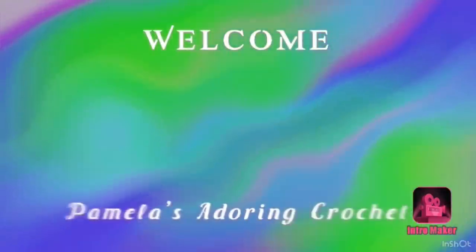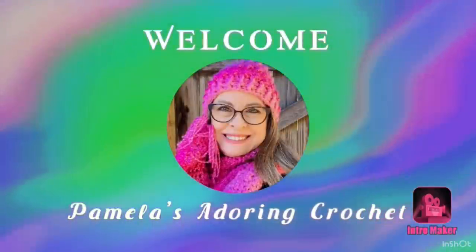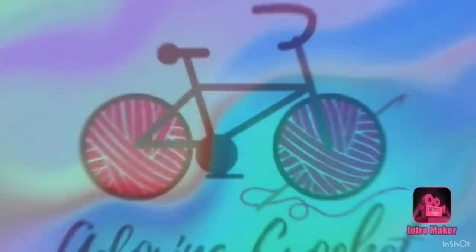Hello, this is Pamela. Welcome to my channel — Pamela's Adoring Crochet. Grab you a cup of coffee, sit back and relax, and let's enjoy some good old yarny talk.